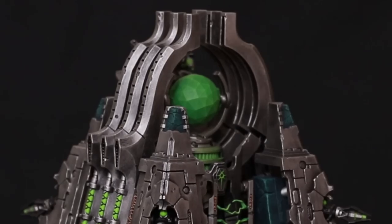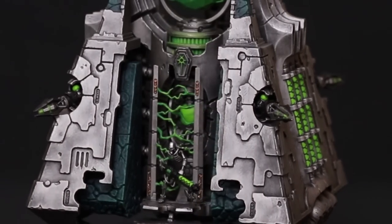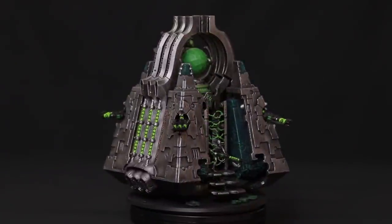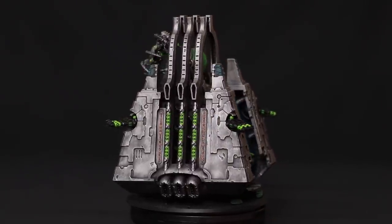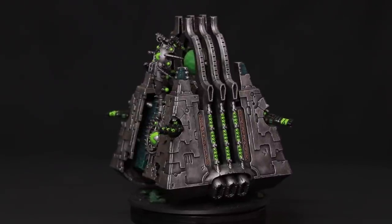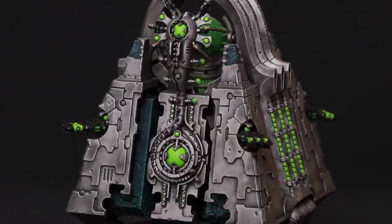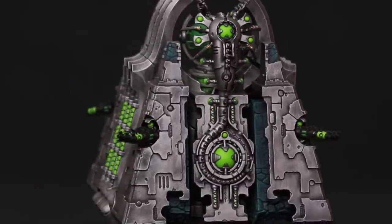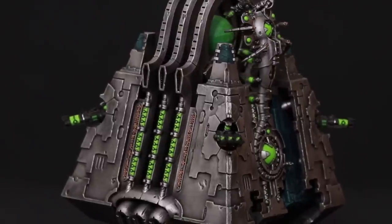I dry brushed Moot Green over the energy effects below the orb and the orb itself, then went one step further using Nurgling Green dry brushed over the orb and energy effects. I also used those colors on the portals to give a glowing green effect on the energy streaks. I then painted areas I wanted black and dry brushed very gently with Leadbelcher for highlights. On the gauss weapons I added a little line of silver around one of the rims.